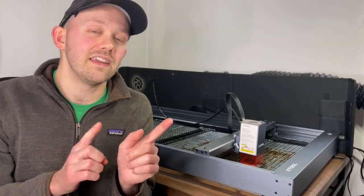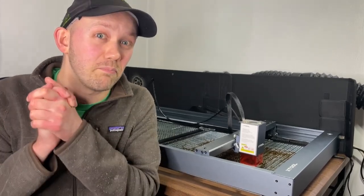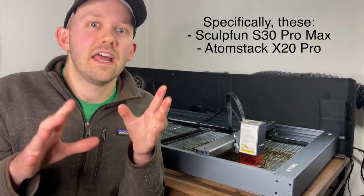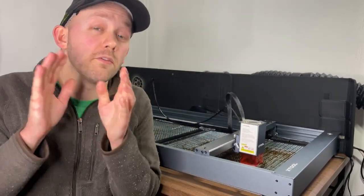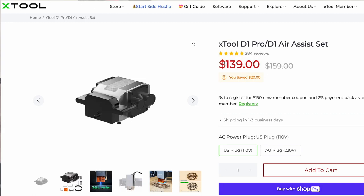Item number five is about the air assist. I wish I'd known that competitors to Xtool provide the air assist included with their lasers. I knew Xtool sold it separately because I bought their accessory air assist right when I bought the laser. The two main competitors at the 20 watt level are Sculpfun and Atomstack, and both of those include air assist in the package. The Xtool air assist is an additional $160, so adding that to the laser price makes it about $60 more expensive than those alternatives.